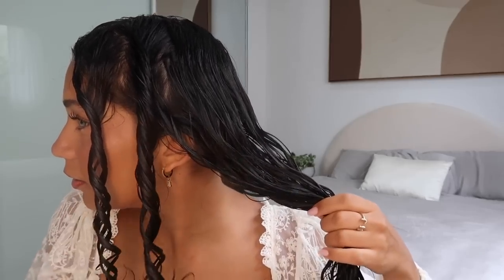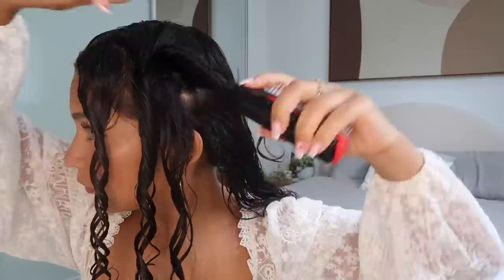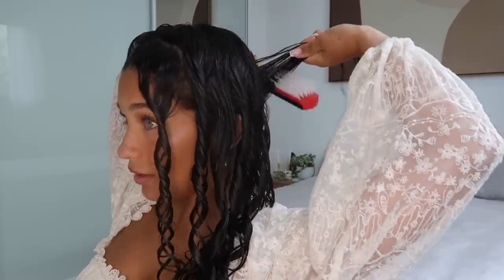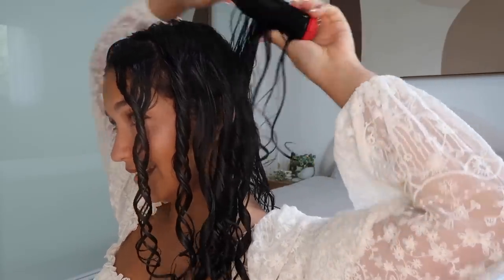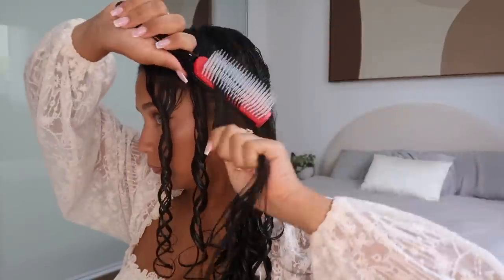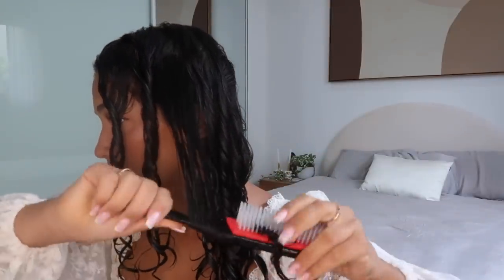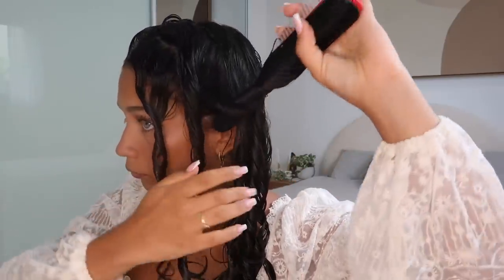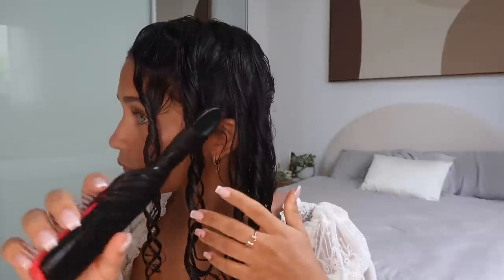Let's keep going. You guys have a lot of patience. I think the reason I like big separated curls is because it's so quick and easy — and this takes forever. I want to redo this section because she's not living. That was good. This technique definitely does work, I just don't think I'm the best at it yet. I need to practice.